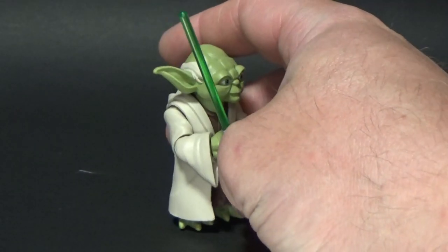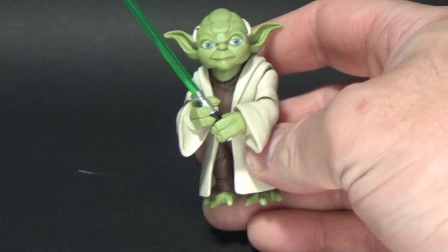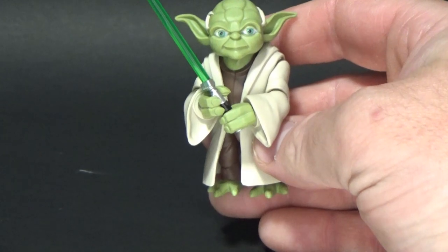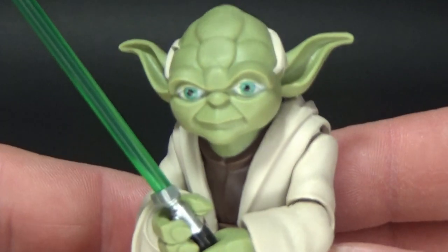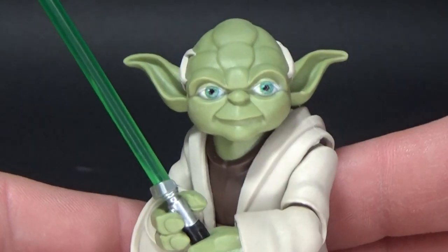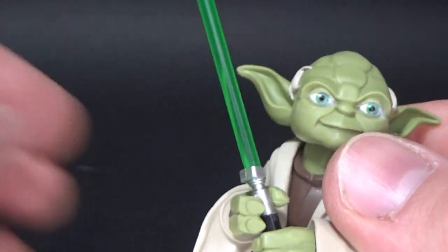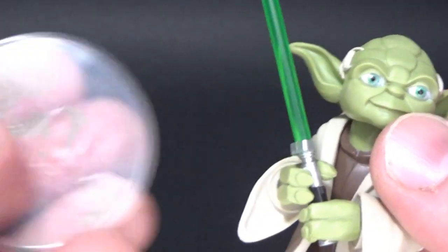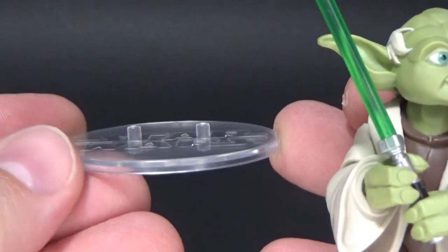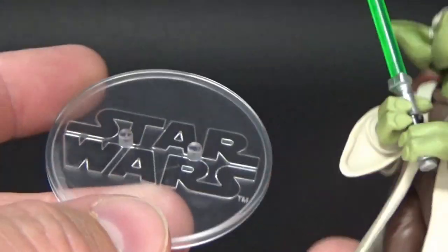I really love the animated style — that's what's really getting me with these Galaxies of Adventure figures. I just reviewed the Boba Fett last week and that one was absolutely fantastic, and this one just looks so good. The accessories are great. What I love about this figure is that he does come with this little stand — nice and simple, a couple of pegs. Why Hasbro can't produce something like this for the Black Series is beyond me.